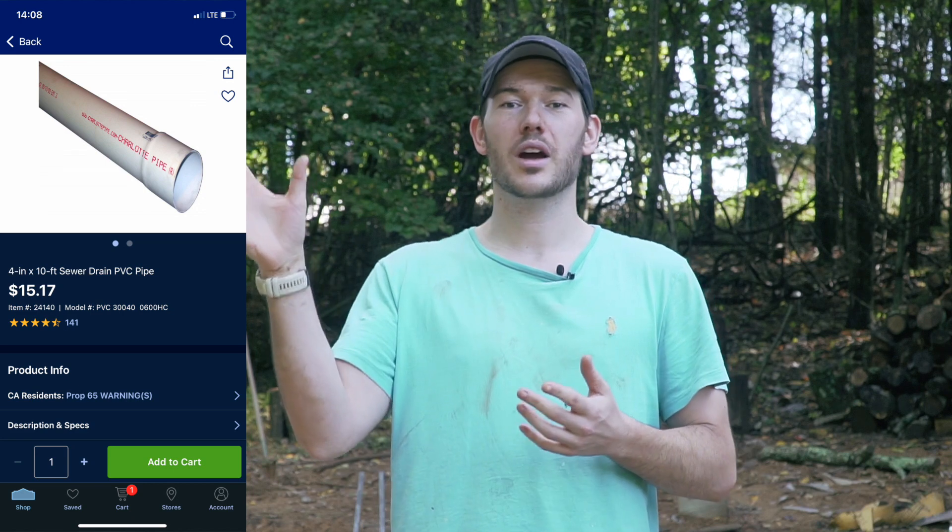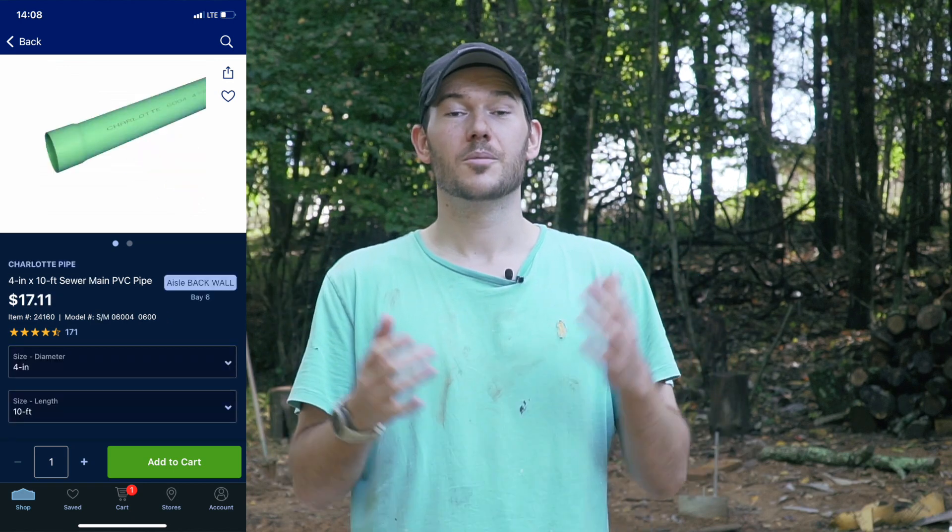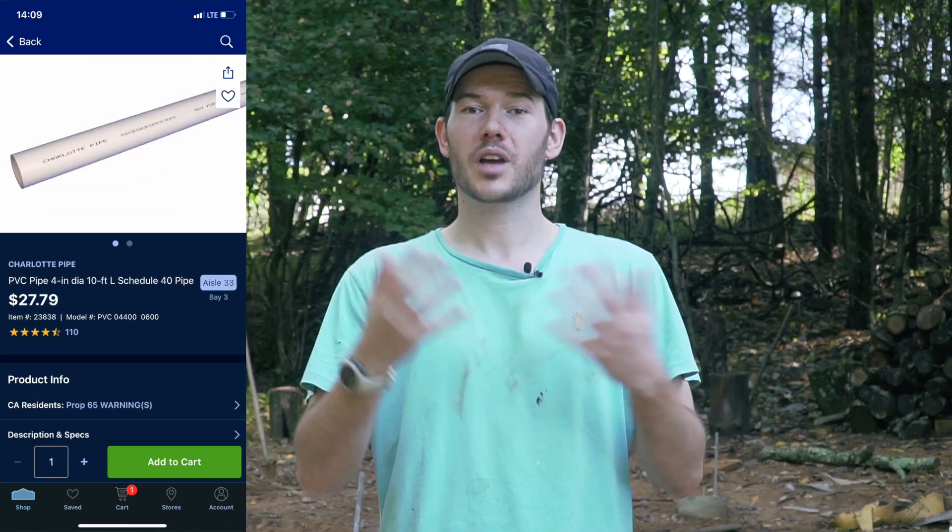There are various types of sewer-approved pipe which differ in price and use different sizes of fittings. There are actually three types at Lowe's — they're all PVC, with different names such as Strongcore for the green version, or DWV Schedule 40. Or there was another white one which seemed pretty weak. They were all approved for sewer use.